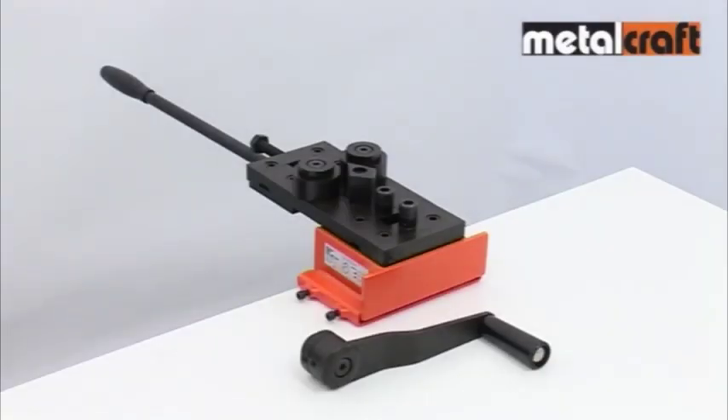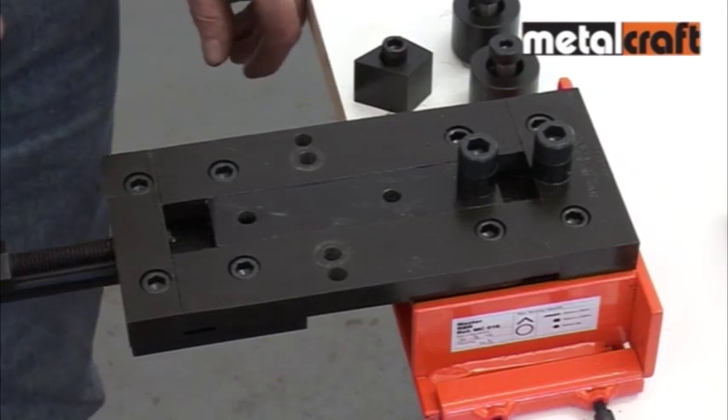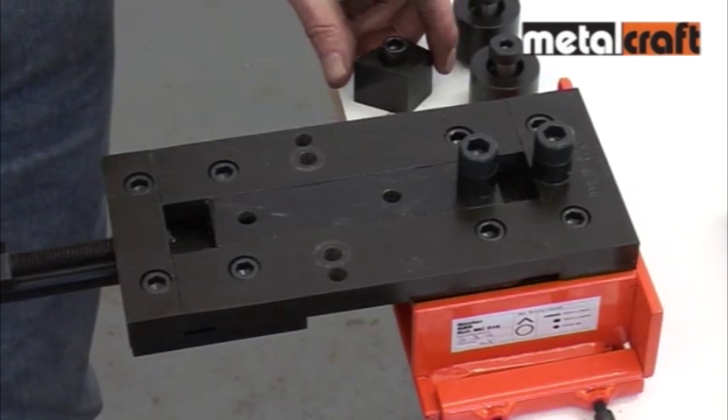With the master RBR tool you're actually getting three tools in one for your money. The RBR stands for riveting, bending, and rolling. We're going to start by showing you how to set up the tool to carry out the bending function.